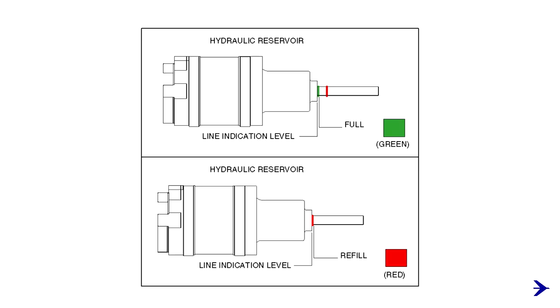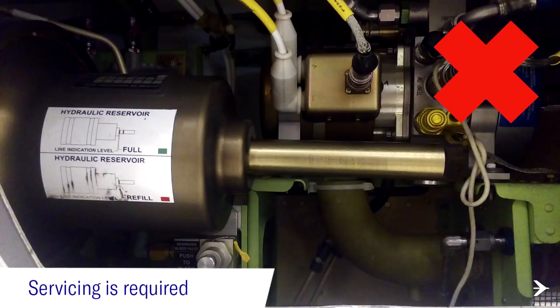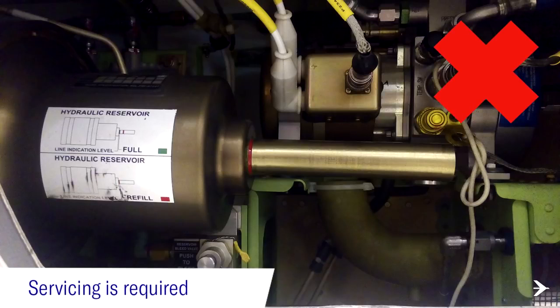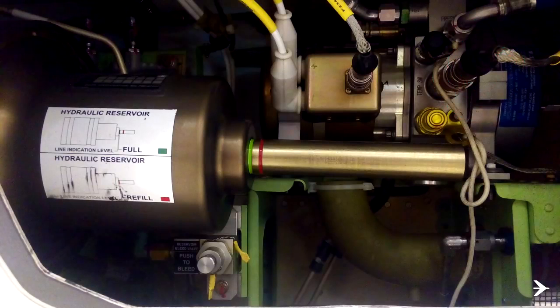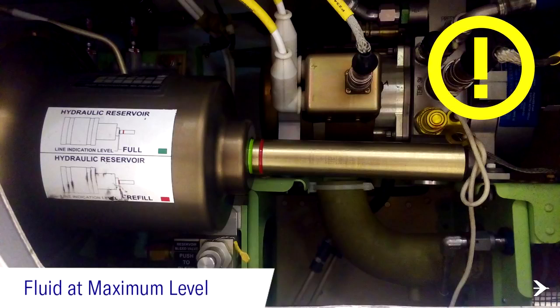Coming up, some examples. If no line is shown, the fluid level is low. If the red line is flush with the reservoir wall, the fluid level is low. If only the red line indication is showing, the fluid level is in the operational range. If the green line is flush with the reservoir wall, the fluid level is at the maximum level.